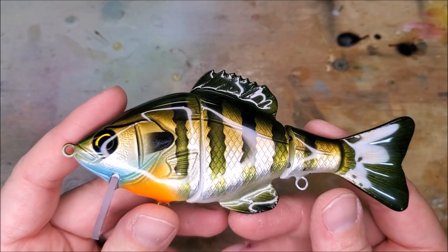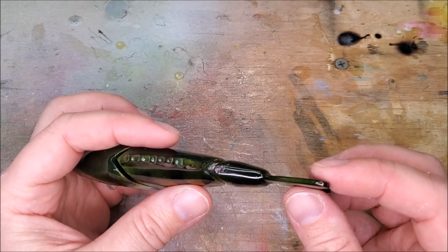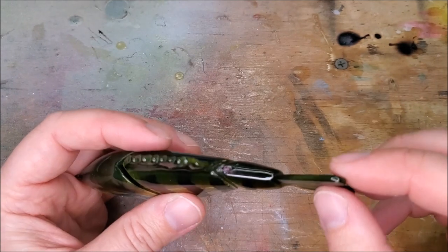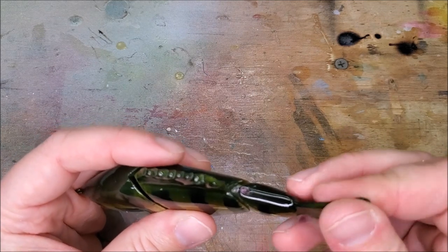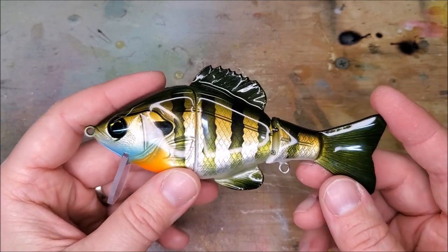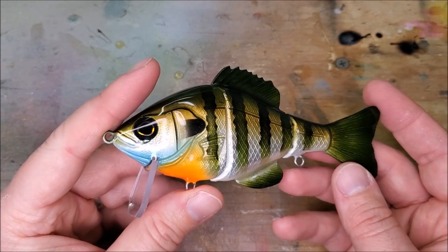Alright guys, here's the finished product. I'm very pleased at how it turned out. Something else I wanted to show you on this tail in particular — I used that white casting resin, the Alumilite material, and part of the reason I did that is because it's a lot more durable. You can see I can bend that quite a bit without damaging it or breaking it. Plus the clear coat that I'm using is flexible as well, so it's not cracking or doing anything like that. I'm going to put this in the swim tank again and then hopefully I can take it fishing here in the next couple of days and we'll see how we do.